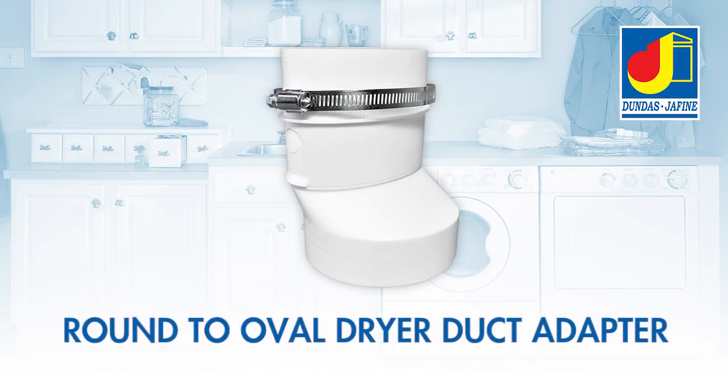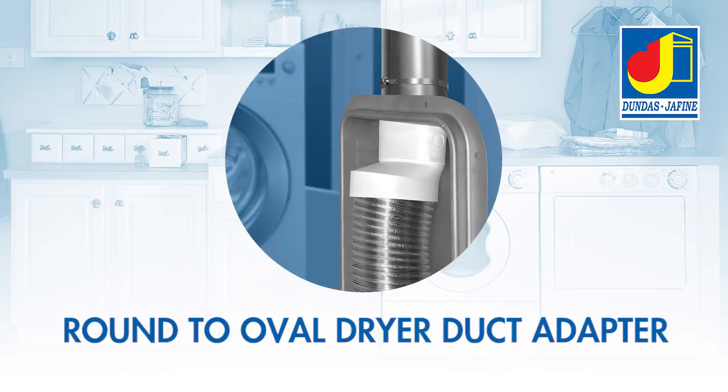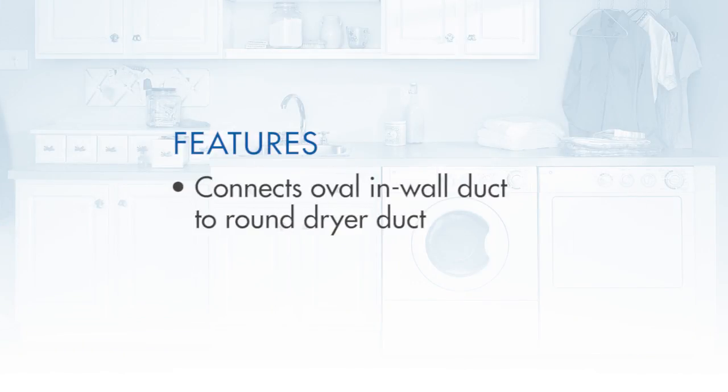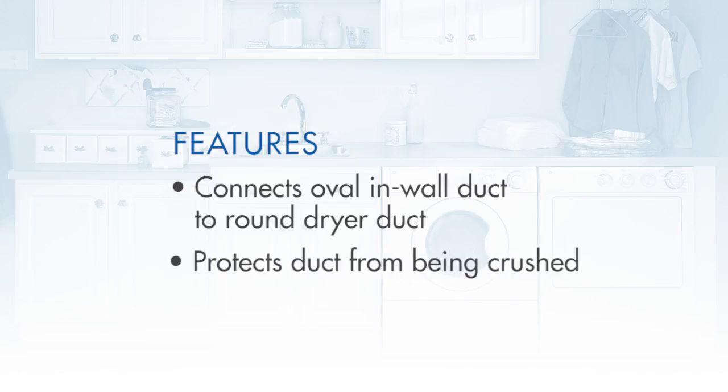Dundas Jaffine's round-to-oval dryer duct adapter works in conjunction with recessed dryer boxes to provide additional valuable inches by allowing your dryer to be pushed back against the wall. It acts as an easy transition to connect the oval-shaped in-wall duct to the round dryer duct, and helps protect it from being crushed behind the dryer.